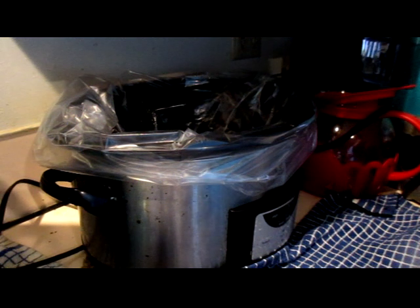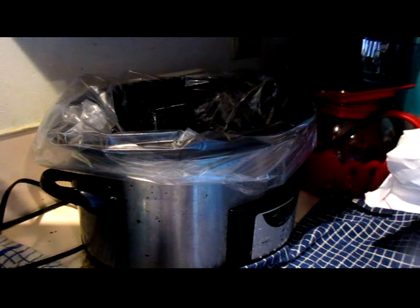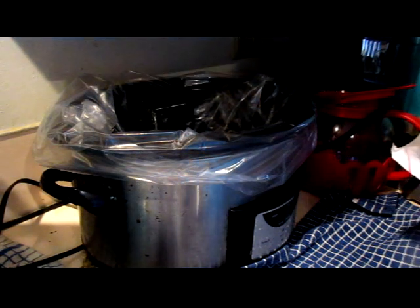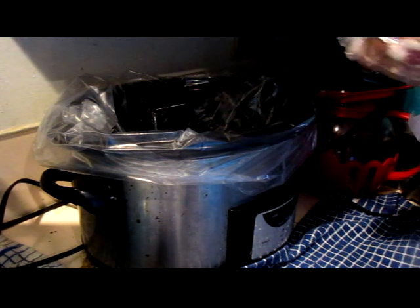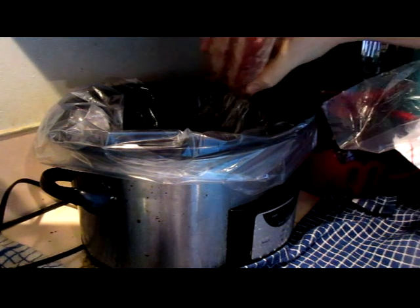Some of these are spare ribs and some of them are country style ribs because I just asked my son to bring in ribs from the fridge freezer and this is what he brought in. I wanted it to be more specific but honestly we're not that picky — anything that came from this pig is good. I'm just going to layer that in the bottom of the crock pot and pour a little on top so it's between the layers.